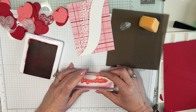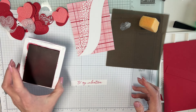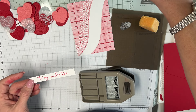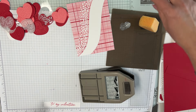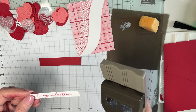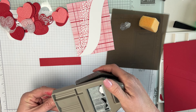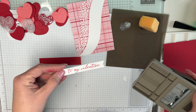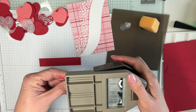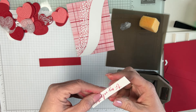I'm going to stamp 'to my valentine' in the middle of the panel — about a half inch down. Now I'm going to use my corner punch. I've made my panel a little larger on each side, and the mat I'm going to adhere it to is four and a quarter. I'm going to put it in the punch and make sure it's centered — then check if I want it a little closer to the edge.